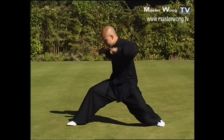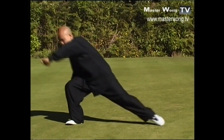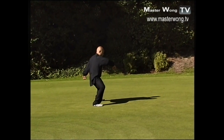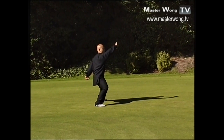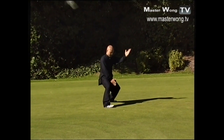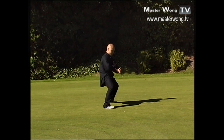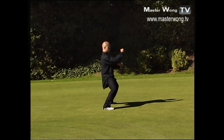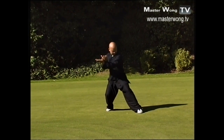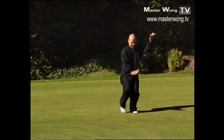Drop your body down like this, then jump from here, turn here. When you're in that position, this hand comes over like this, and then this hand comes across like that, then coming inside, then using the fist — plant and hit.